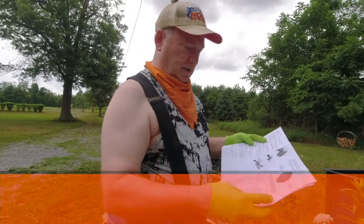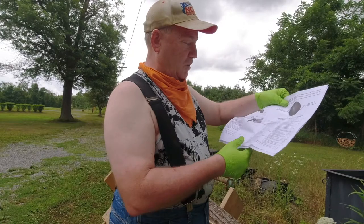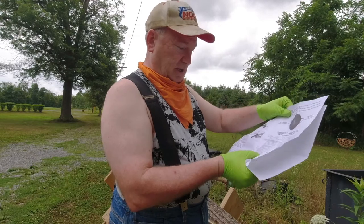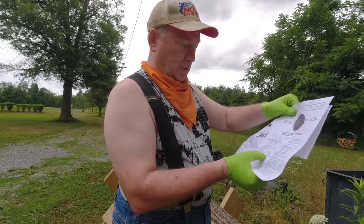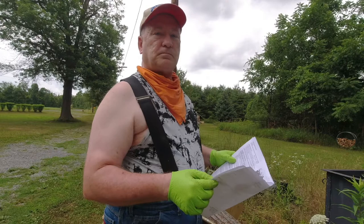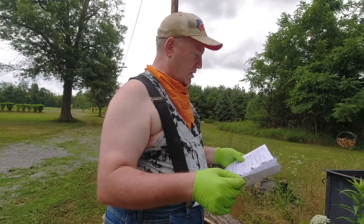The instructions tell us a whole bunch of different types of string trimmers: Echo, Ohmlight, Honda, Husqvarna. I got the Husqvarna and the 326 LS says reference LH, so you're gonna have to look up what your reference number is for your string trimmer if you want to put one of these on your trimmer.